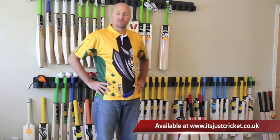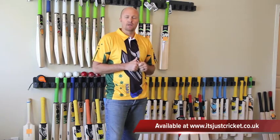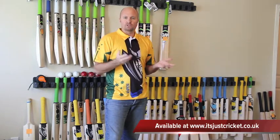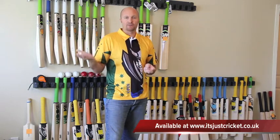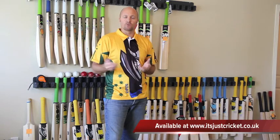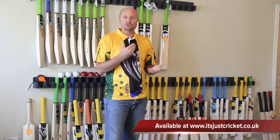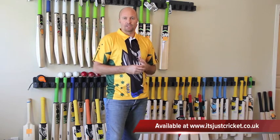Hey guys, Jason here from hammercricket.com. I'm just doing a couple new videos to put up on my hammercricket.com website, so feel free to go over there. You can also follow me on Twitter at hammercricket, and the Facebook page is at facebook.com/hammercricket. You can email me at jason@hammercricket.com.